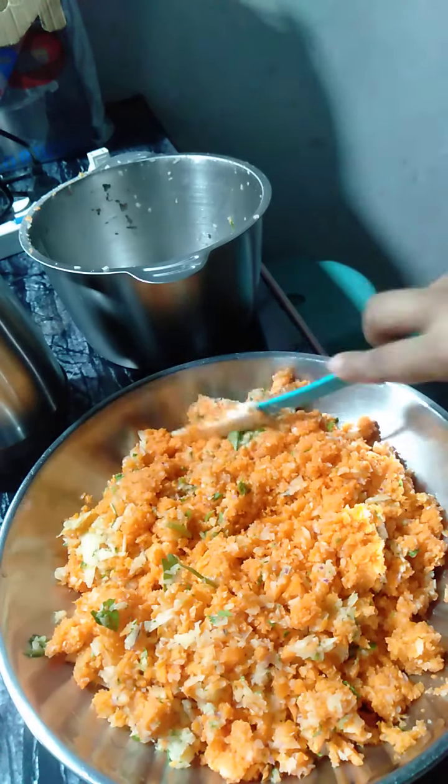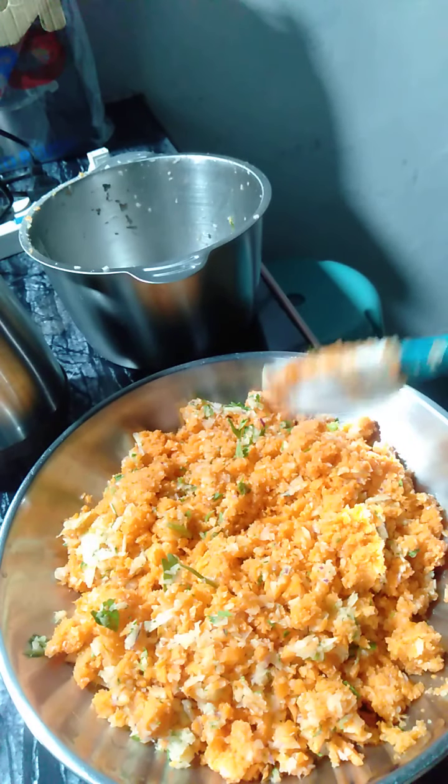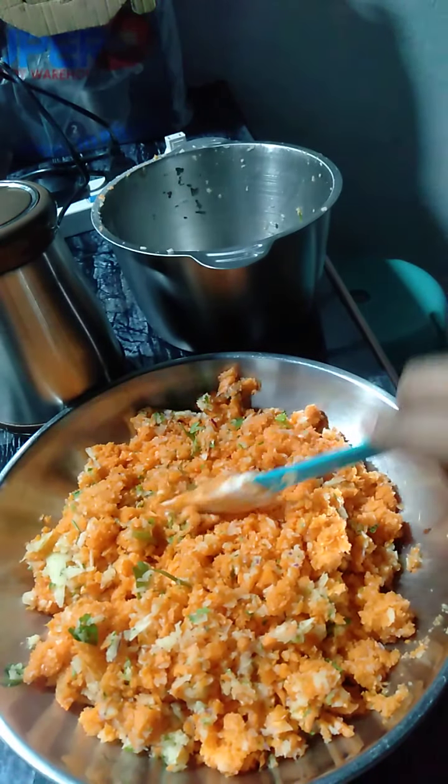Ito na po yung ating finished product, pero we're only halfway. Hindi pa po siya totally finished. So let's wait for our chicken meat while piniprepare ng aking wifey.